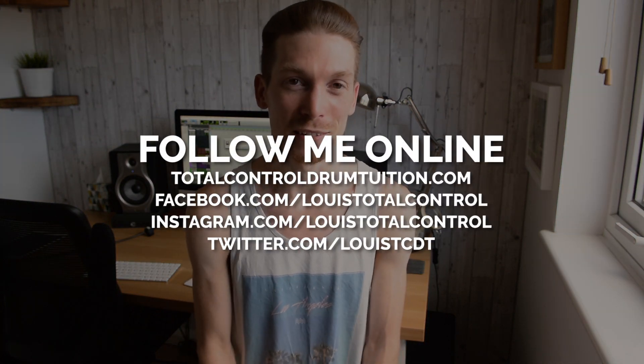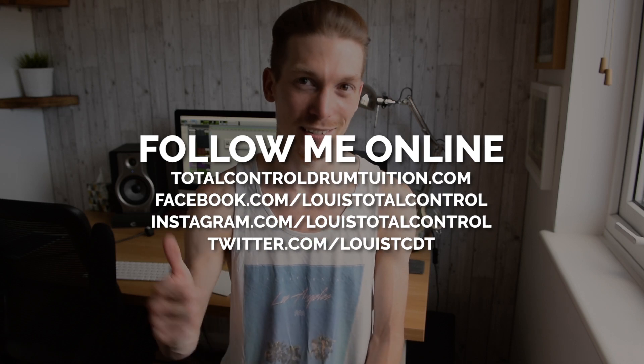So there you go — those are my five reasons why I love playing to the click. Go and download one today. If you've got any questions, leave them in the YouTube comments. If you disagree or agree with anything, do let me know, and of course follow me on social media. I'll see you guys soon.